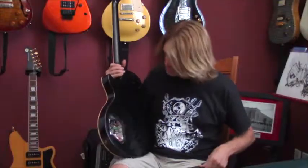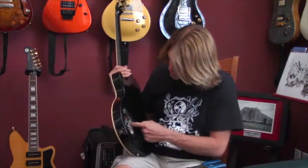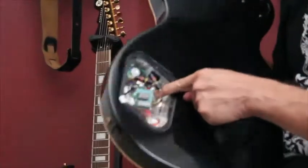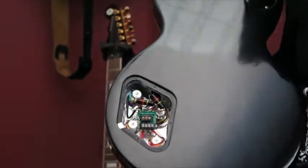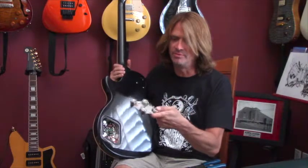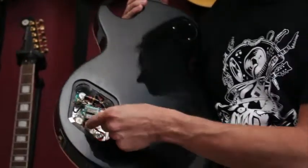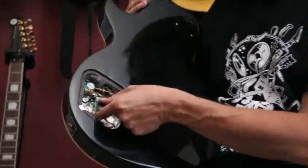Another issue you're going to find is the bridge ground wire. This is usually a very thick, heavy wire and it's usually soldered to the pot closest to it. So you have to cut it away from the original pot. A lot of times that wire is going to be a little thick and too heavy to go underneath into the terminals.